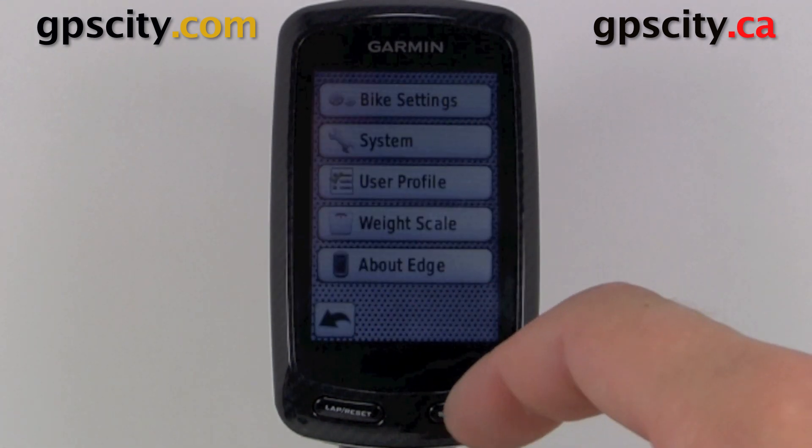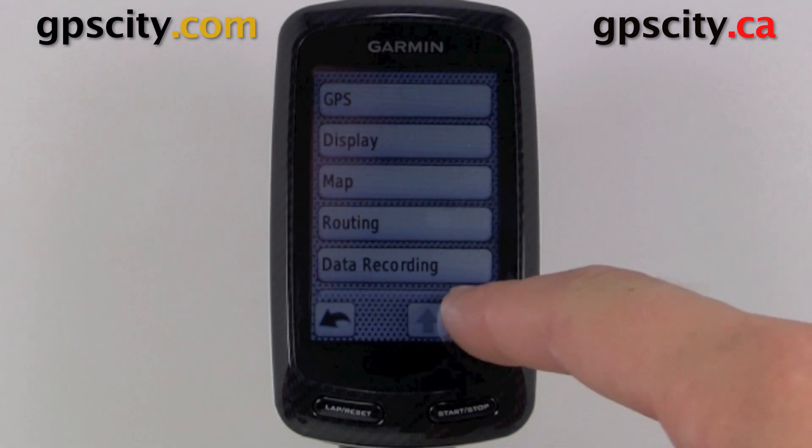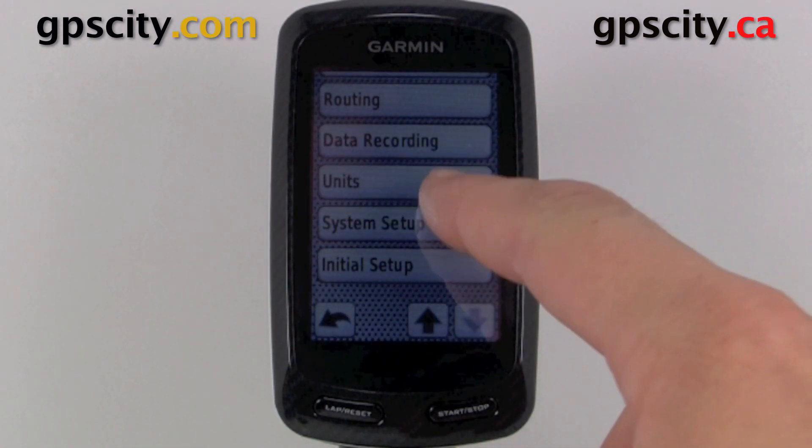So let's go into menu, tools, then we're going to go into system again, second page. So hit that down arrow, then system setup.